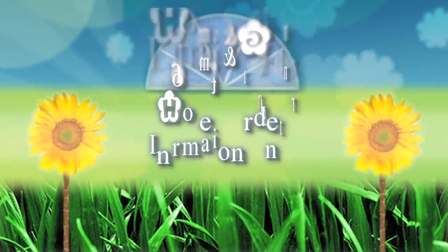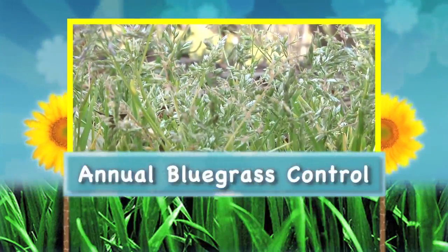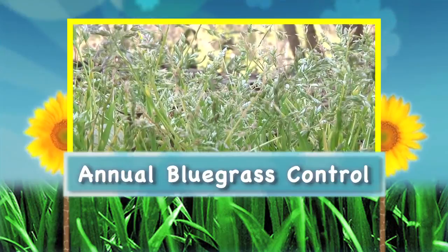Hi, I'm Millie Davenport, a horticulture extension agent with the Clemson University Home and Garden Information Center. Today we're going to talk about annual bluegrass control in the lawn.